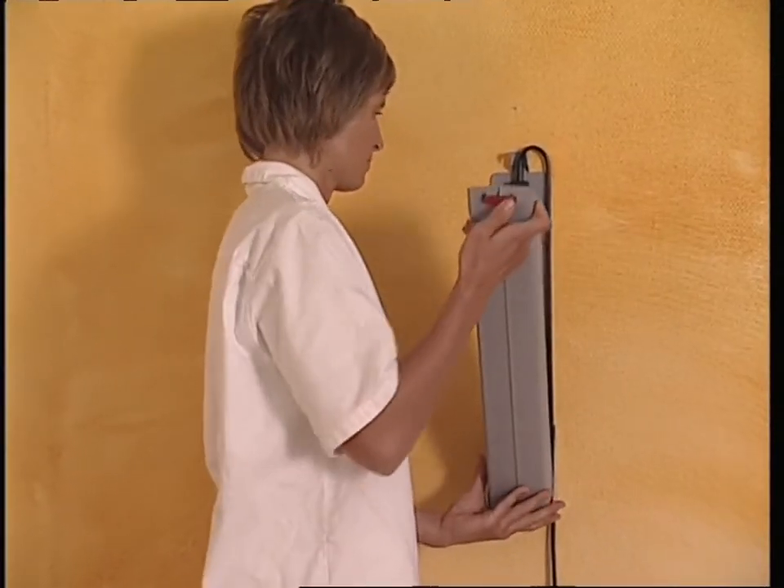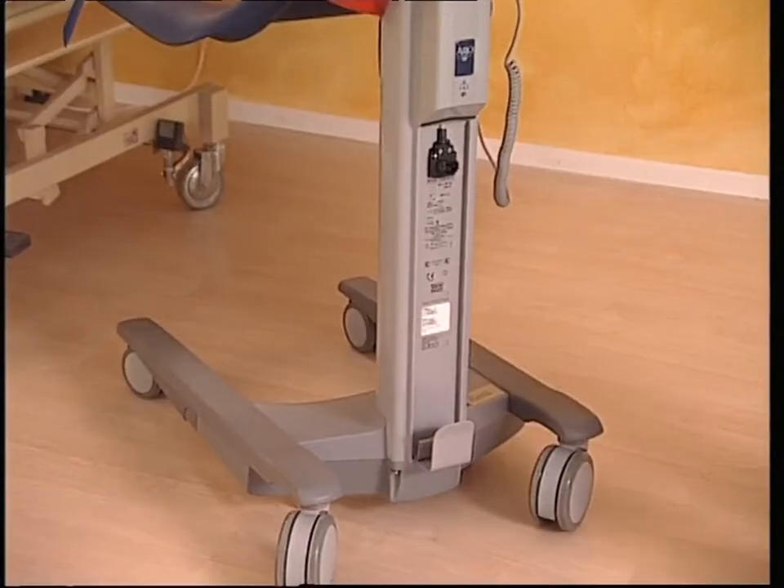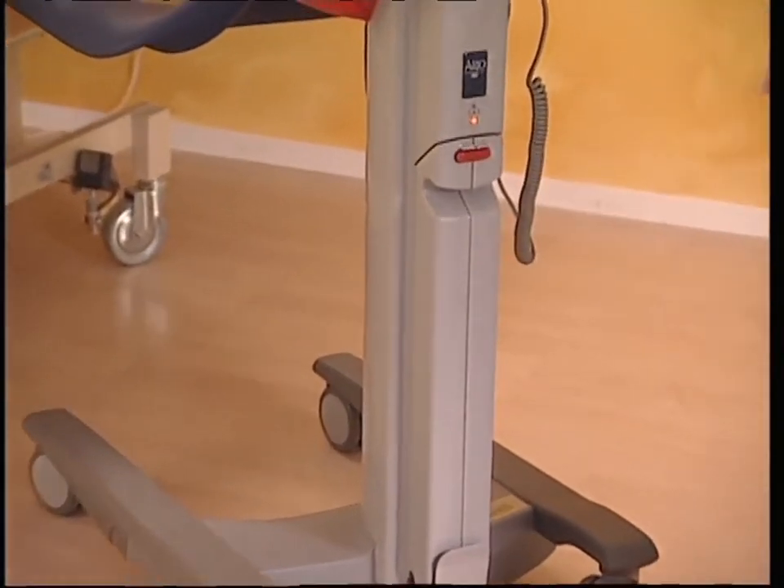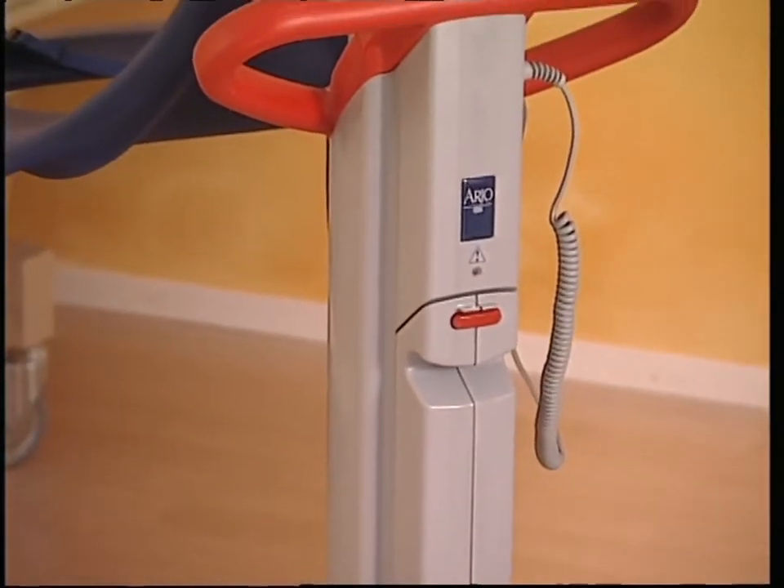Take the empty battery and place it in the holder for charging. Take the fully charged battery and put it in the holder on the Alenti. When you hear a click, you know that the battery is locked in place.